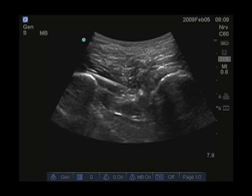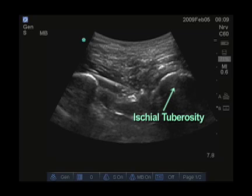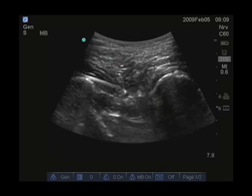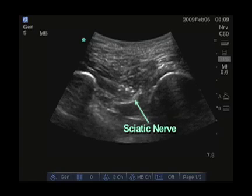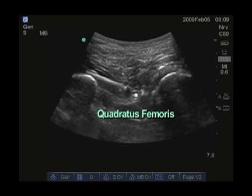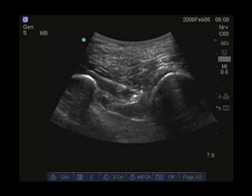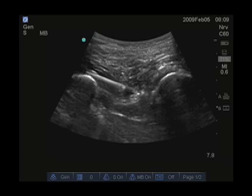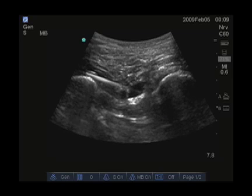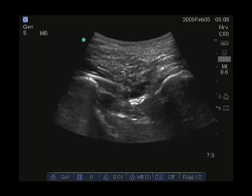Here you can see the greater trochanter on the left side of the screen and the ischial tuberosity on the right side of the screen. The gluteus maximus is superficial, and a 21-gauge needle is advancing to the sciatic nerve. The sciatic nerve is below the gluteus maximus and above the quadratus femoris. Our needle is advancing above the sciatic nerve to attempt to get local anesthetic to spread to the medial side of the nerve, which is more likely to reach the larger tibial component as well as the posterior femoral cutaneous nerve of the thigh. Now you can see the nerve, which is very hyperechoic, below the local anesthetic.